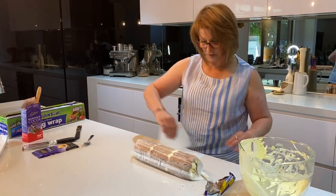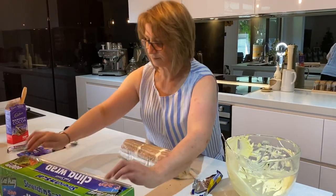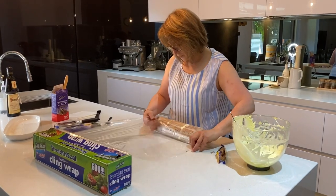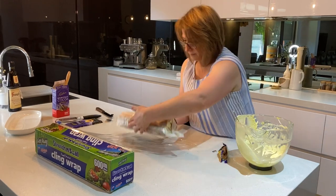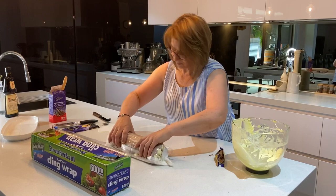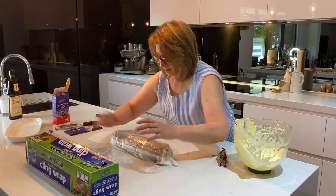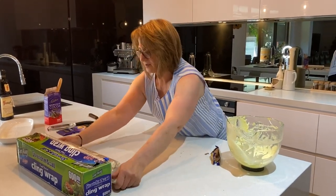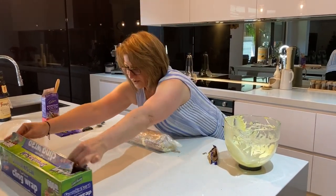Grab some glad wrap and pop the roll into it. Use your scraper to lift it up, then roll it in the glad wrap. Roll it one way, then do one more wrap in the opposite direction to hold it all together.